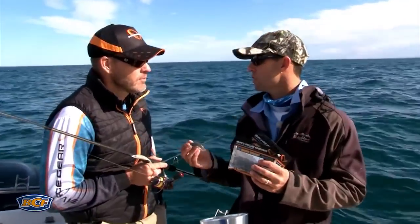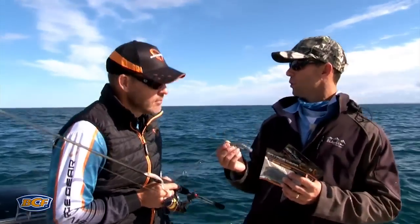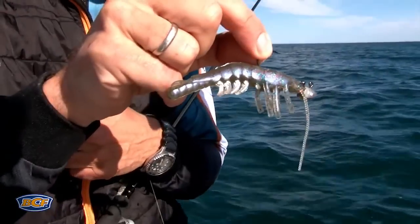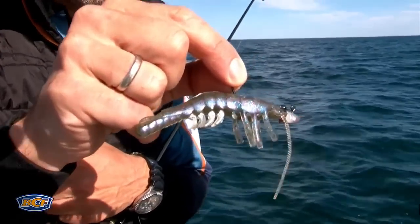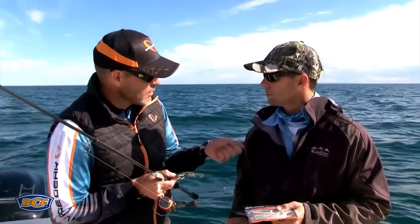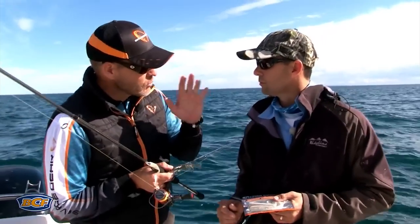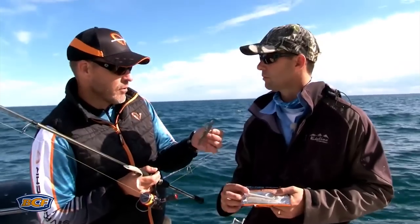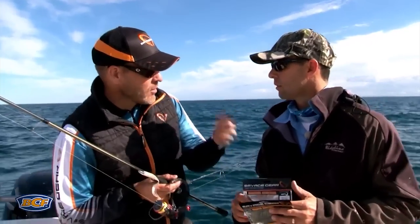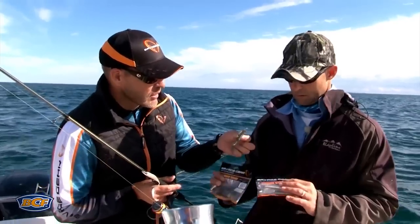Mads, the good news is your range of lures imitates so many of our great Aussie bait sources. This is the Manic Shrimp - it's a 3D scan of a real shrimp and it will actually swim like a shrimp. These legs will actually move like on the real shrimp. You can rig it forward and backwards to imitate the backwards escape pattern or just that forward slow swim - brilliant for both presentations.